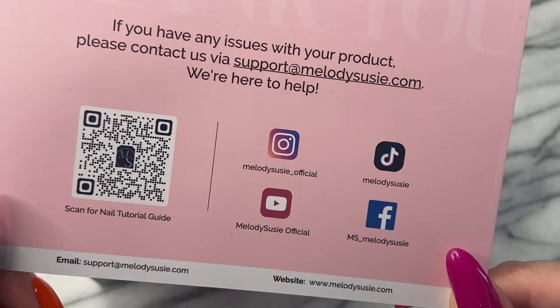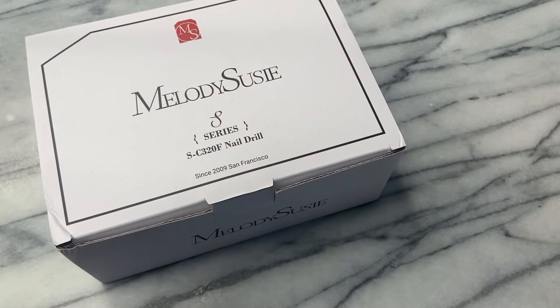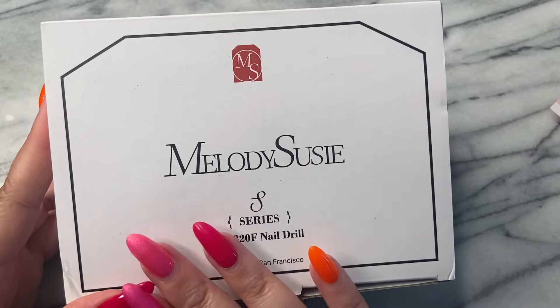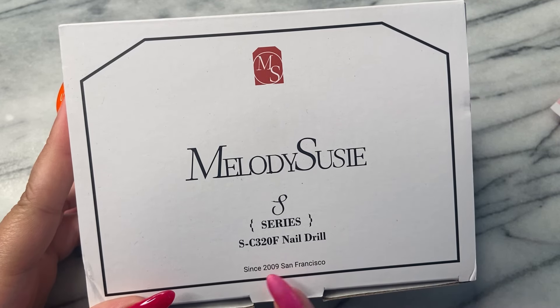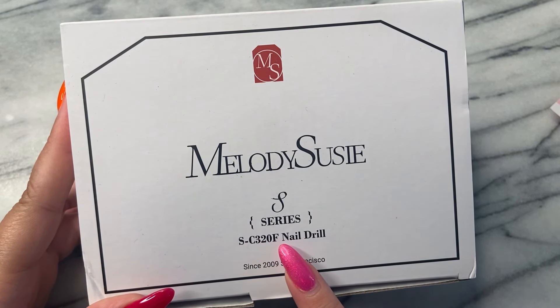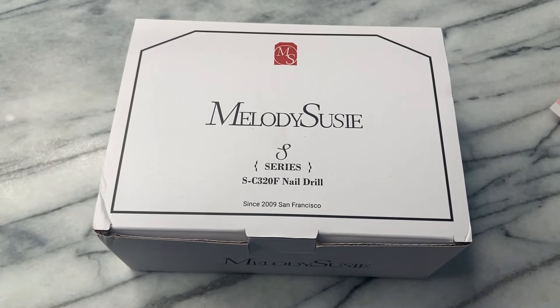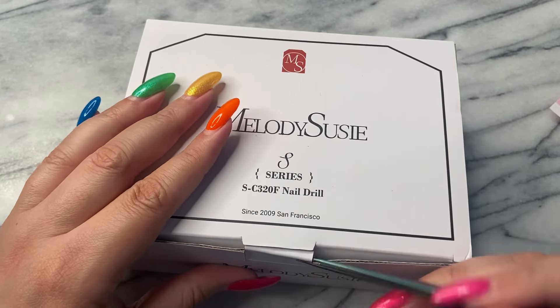Melody Susie is celebrating 15 years of making nail dreams come true. With this being their 15th year anniversary, there are so many sales going on right now on MelodySusie.com, so you need to run on over because they have dust collectors. They don't just have amazing polishes and nail art goodies, but they also have the tools and bits.